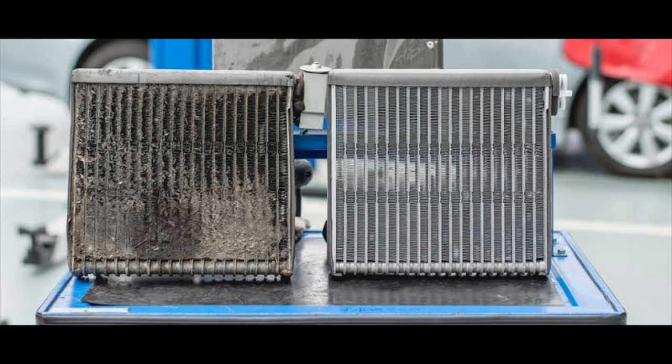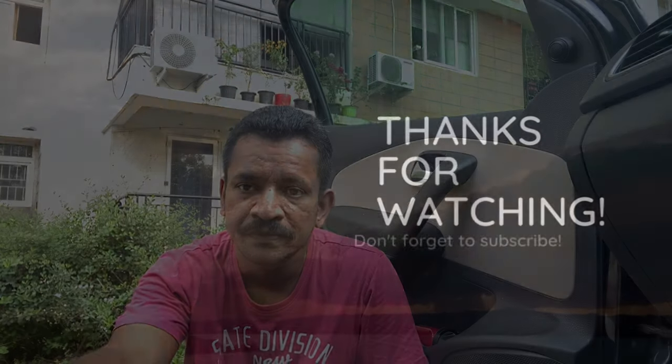That completes our evaporator cleaning activity. I hope this was useful. Please clean your cooling coil or evaporator at least once every three to four years to keep the HVAC system in good shape. Thank you so much for watching — if you have any comments, do let me know.